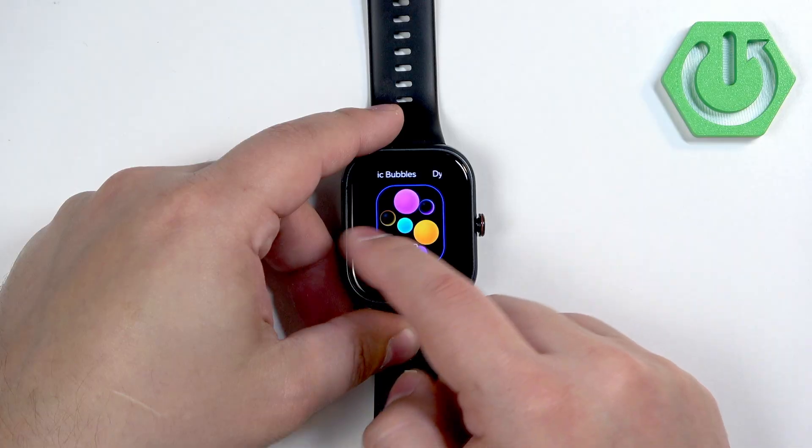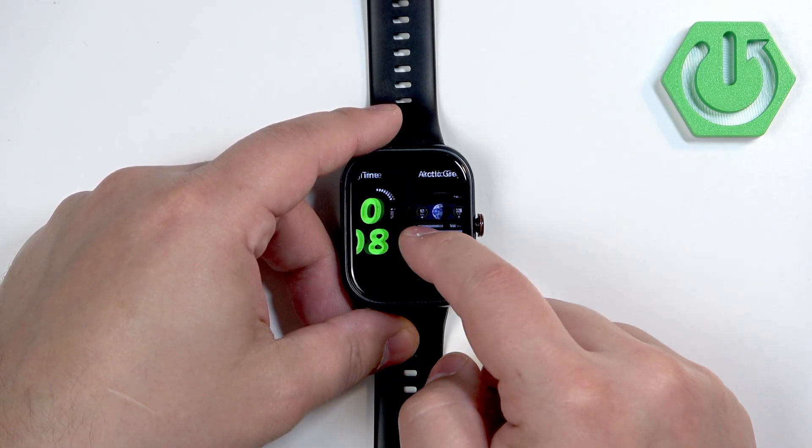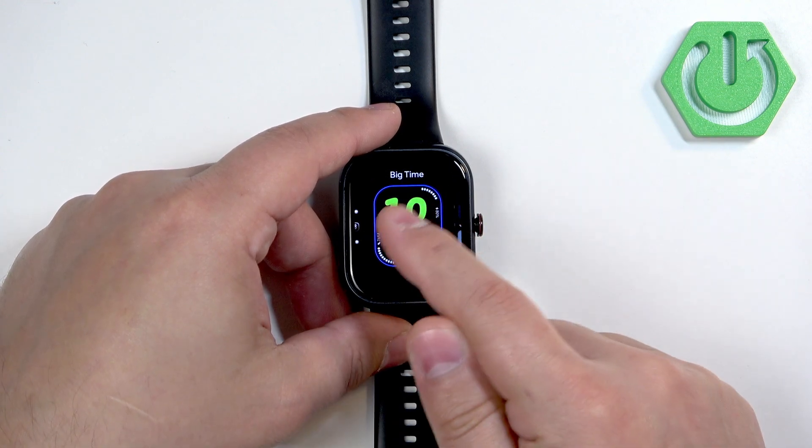Here you can scroll through the list of watch faces by swiping left and right on the screen. Find the watch face you like, and once you find the one you fancy, you can tap on it to select it and apply it.